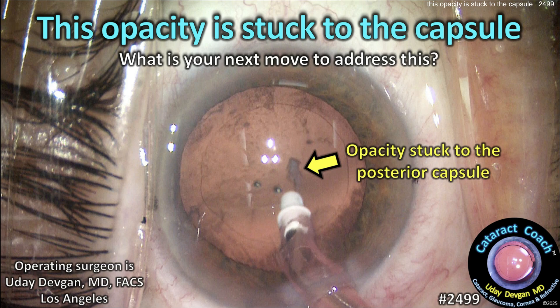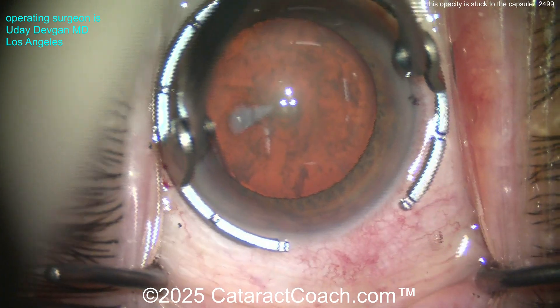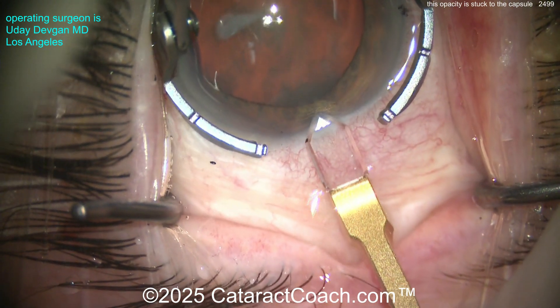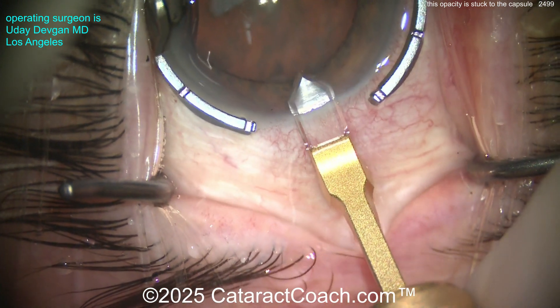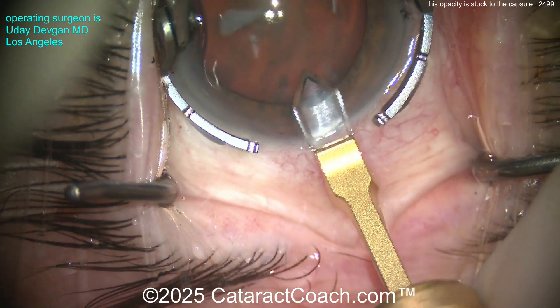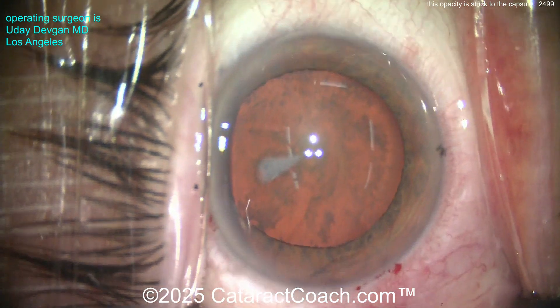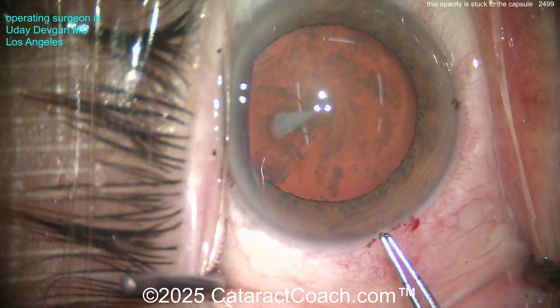At cataractcoach.com, this opacity is stuck to the capsule — what's your next move? Let me show you the case from the beginning so you can see what kind of cataract it is. It's a posterior subcapsular cataract with a lot of material on the posterior aspect of the lens, adherent to the capsule. The patient's vision is very poor — maybe 20/200 or 6/60.